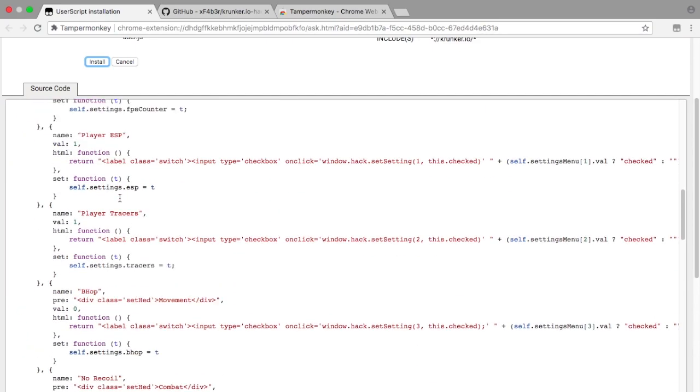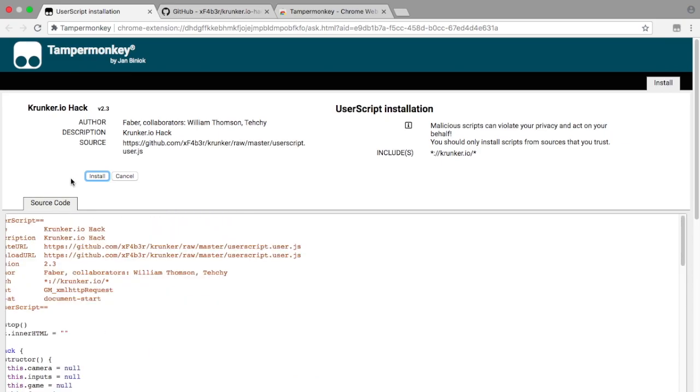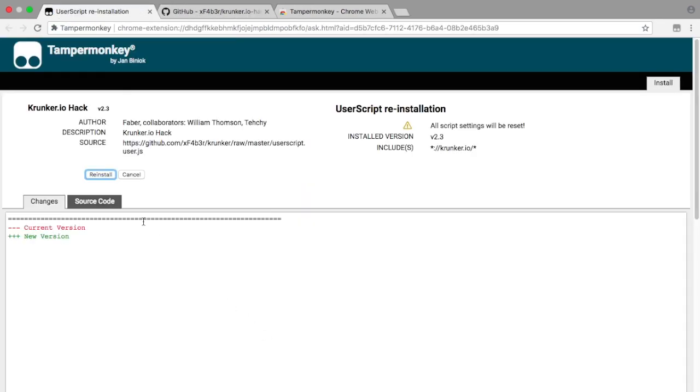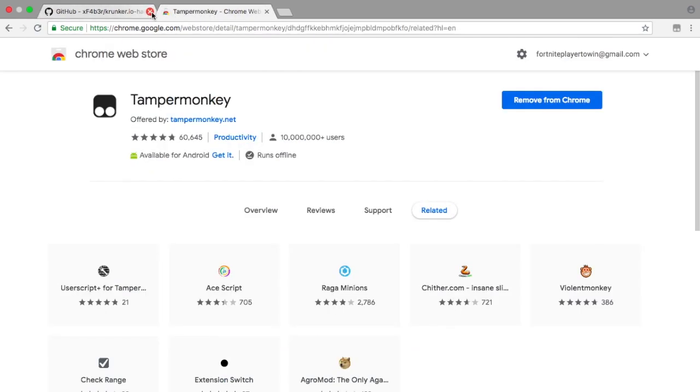With the user script, scroll down and look around to see all of the script content — that's good. Then scroll back up and you'll see something called 'Install.' Click Install, wait a second, then click back on it to make sure it's installed. If it says 'Reinstall,' that's the right thing — it means it's a new version, which is what you want. Now you can close that and head to Krunker.io.